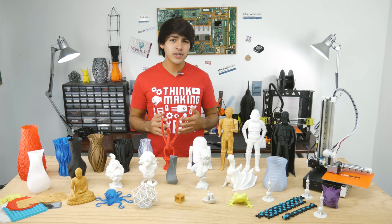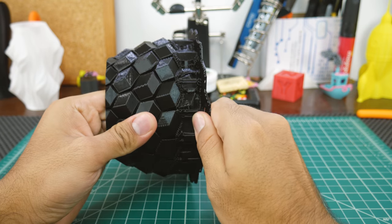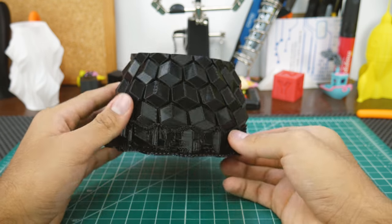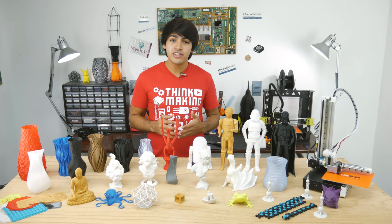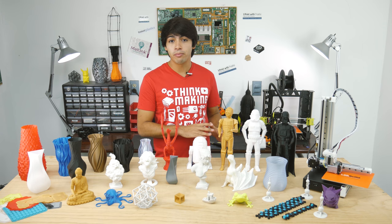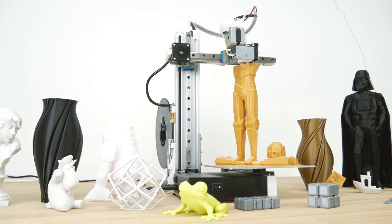Remember those smart supports? This model had supports turned off, but smart supports kicked in. Being a single-perimeter vase, trying to remove it would break it — so you can see my problem with this feature. In most cases it won't be a problem, but you do have to consider it. I also found the printer to be super reliable.